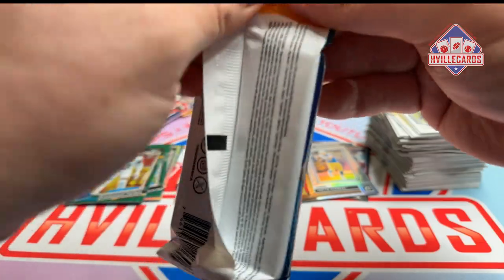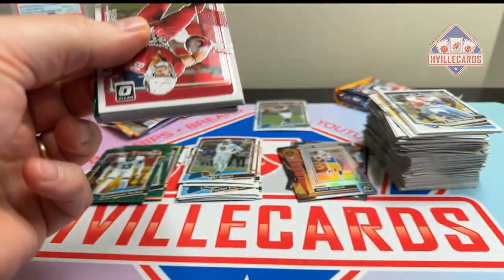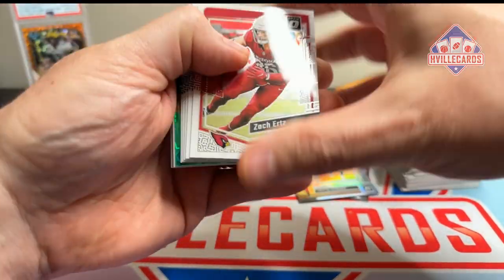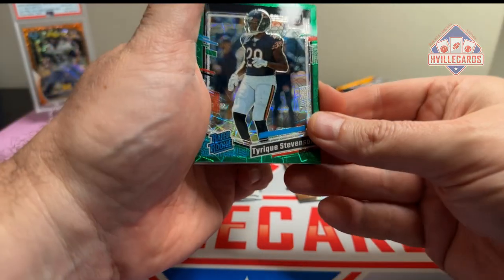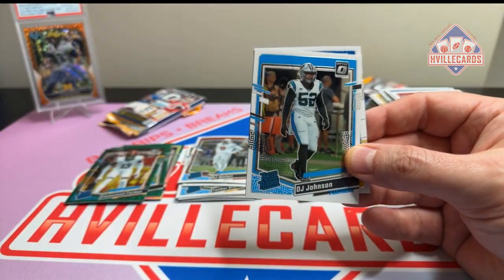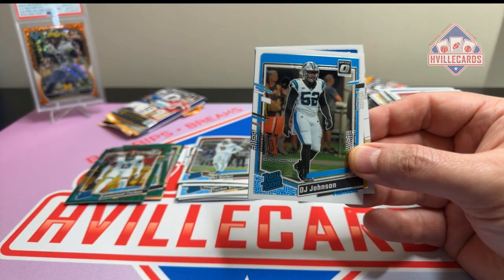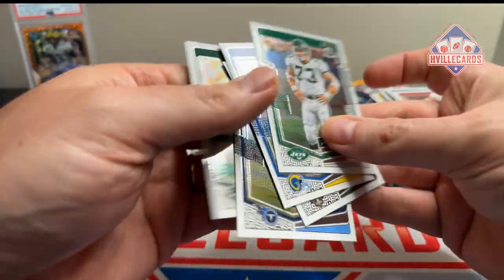If you want to make a set, I guess this is the way to go, because you are going to get all the base cards you need. Tyreek — that is a bear card, that will go to Chuck. DJ Johnson, and more base.